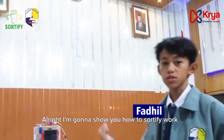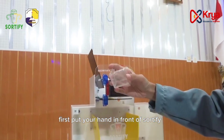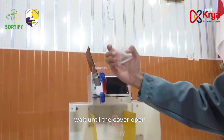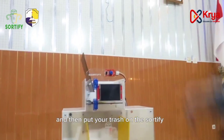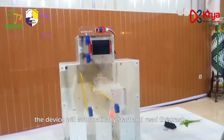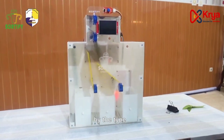I'll show you how Certify works. First, put your hand in front of Certify. Wait until the cover opens, and then put your trash on the Certify. The device will automatically sort and categorize the trash at that time.